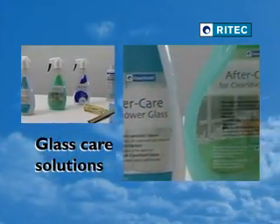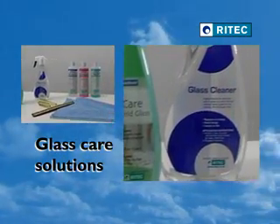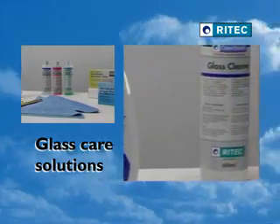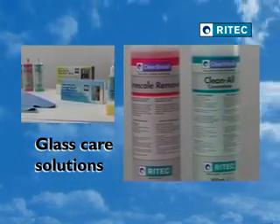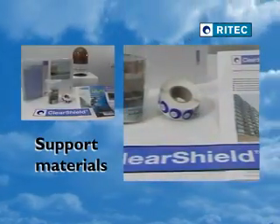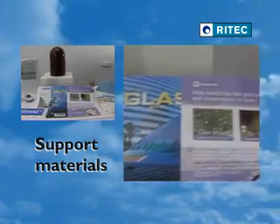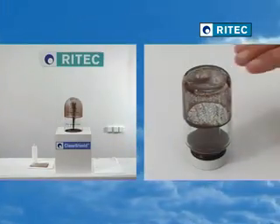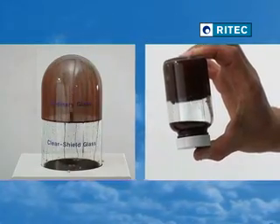Specialist maintenance solutions are also available. These are highly effective, environmentally responsible, and compatible for use on ClearShield protected glass. Private branding is also available for these products. We can also supply full technical support, promotional material, and demonstration aids. Please contact your local supplier for further information.